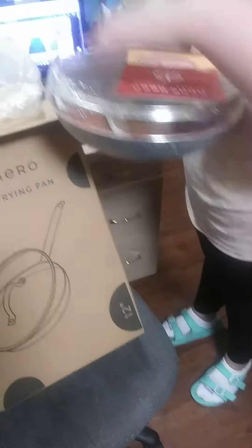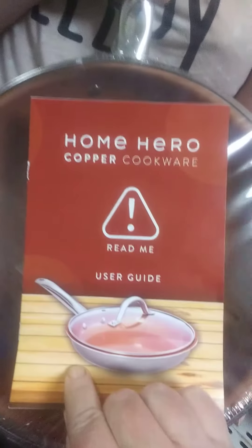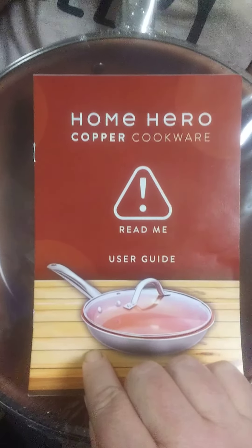Good morning everybody, this is V from Q Kitchen and Beyond — and yes, it's afternoon, Ellie. Last week I got this and I haven't had a chance to open it, but I need to use it because I need to make some beef and bean burritos for my daughter. So today we are unboxing it — it's the Home Hero non-frying stick pan with a lid, and it's a 12-inch.